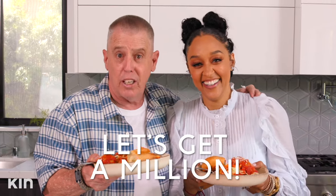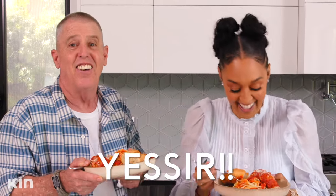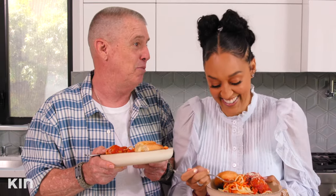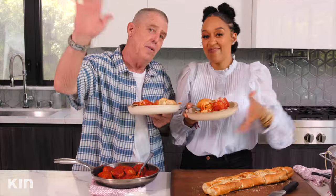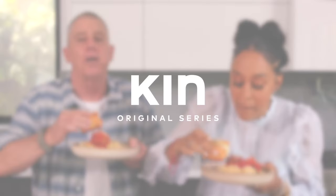Guys, remember in the beginning what I said — let's make this happen? One million subscribers. If you're subscribed already, click on it there. Make it happen. Thank you, guys! Bye!